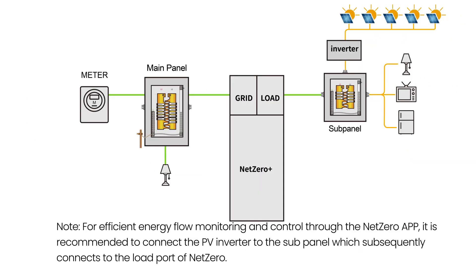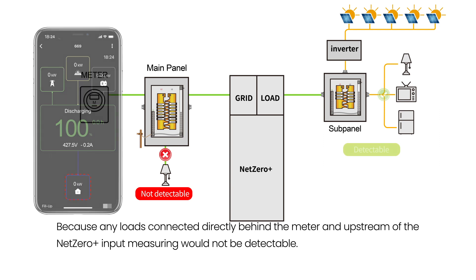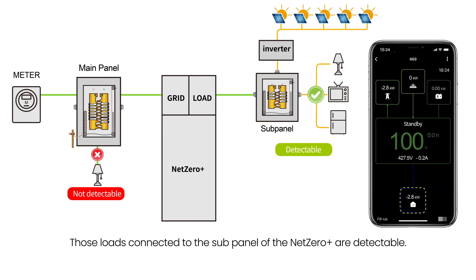Note: for efficient energy flow monitoring and control through the Net Zero app, it is recommended to connect the PV inverter to the sub-panel which subsequently connects to the load port of Net Zero. Because any loads connected directly behind the meter and upstream of the Net Zero Plus input measuring would not be detectable. Those loads connected to the sub-panel of the Net Zero Plus are detectable.